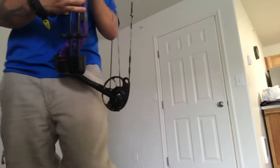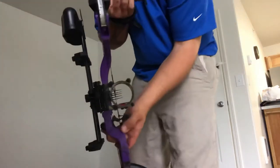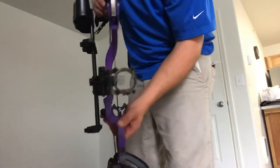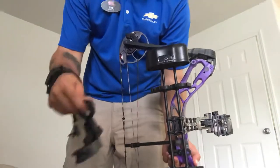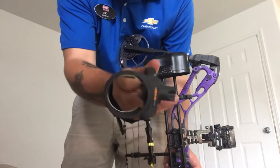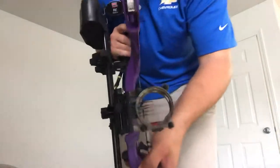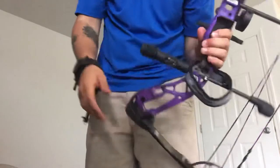This is the Diamond Edge SB1 in purple. It's a good hunting bow - it'll go all the way to 70 pounds, so she can legally kill deer with this once we get her up where it needs to be. Put a Hoyt sight on there - it had a longer axis than the sight that originally came on the bow, which was this short, itty-bitty little tiny three-pin joke of a sight. Replaced it with a real, field-adjustable sight with dampeners.